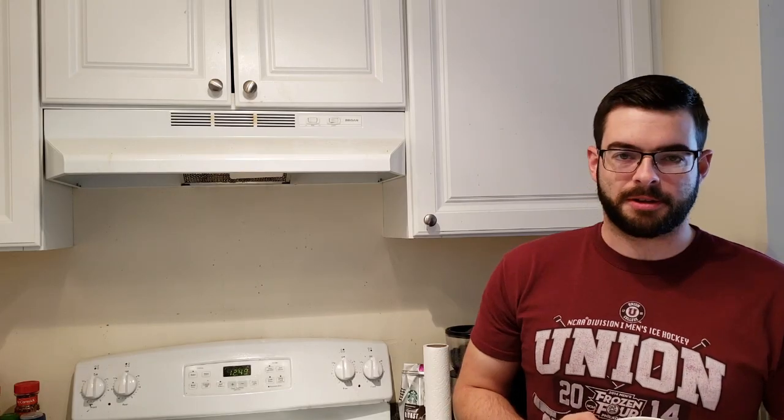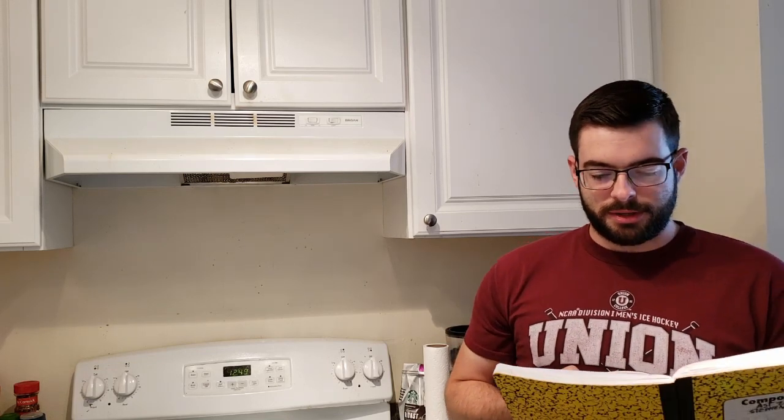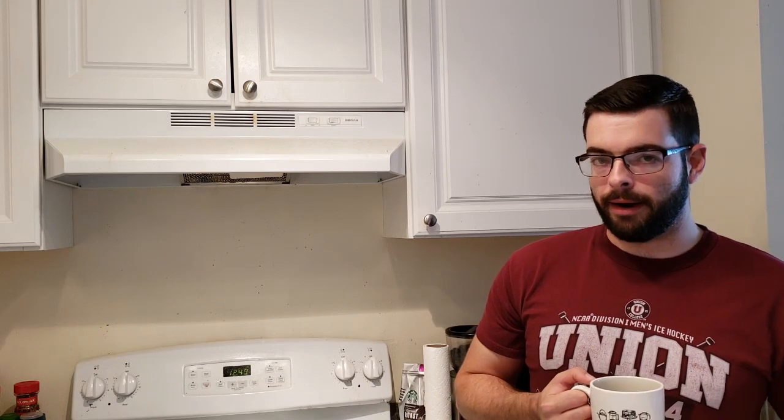And then a very interesting little addition from the book Brewing Classic Styles: just under 0.1 pounds of chocolate malt. It's a 400 SRM malt, but it's not bitter. What this is going to do is really give us that dark red we're going for. It's just a tiny little bit of it, so hopefully it doesn't make it too dark — I am kind of playing with fire here.